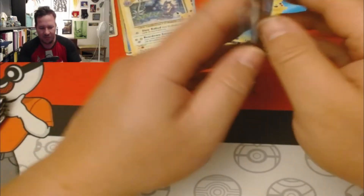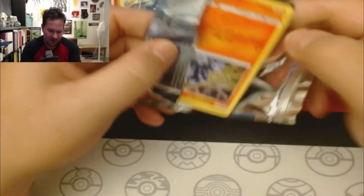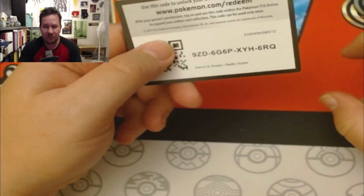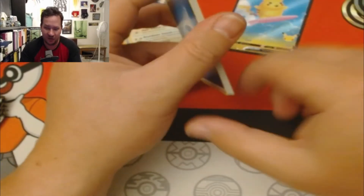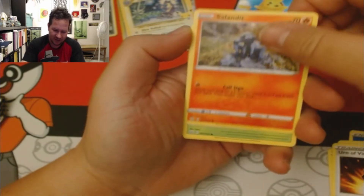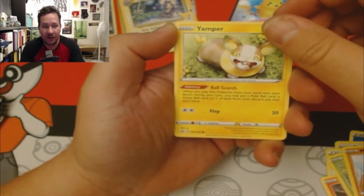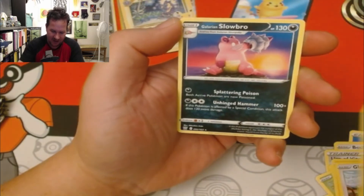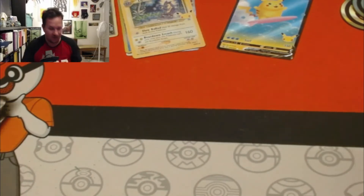All right, Battle Styles. I did get the Blaziken VMAX — I haven't really gotten a lot of great stuff from Battle Styles. Enjoy a pack of Battle Styles for TCG Online. I still have the Marnie code card. We got: Bruxish, Bouffalant, Urshifu, Salandit, Bellsprout, Meinfoo, Yamper, Galarian Slowbro. So regular packs keeping up with basically what I always get — very little stuff.